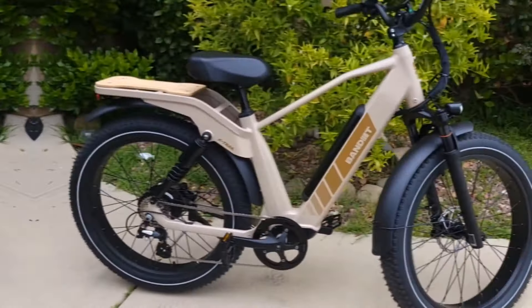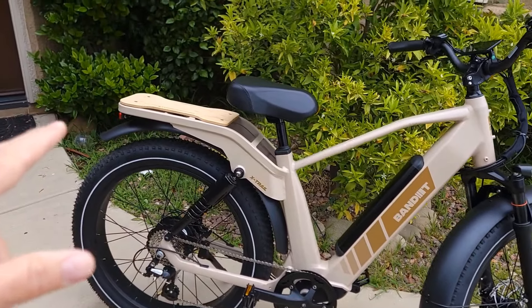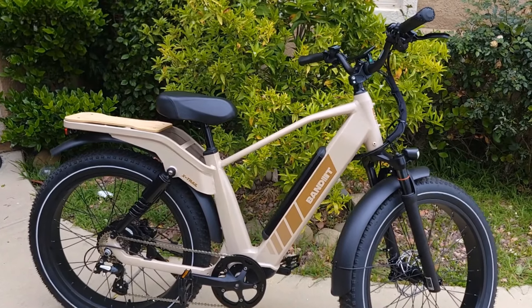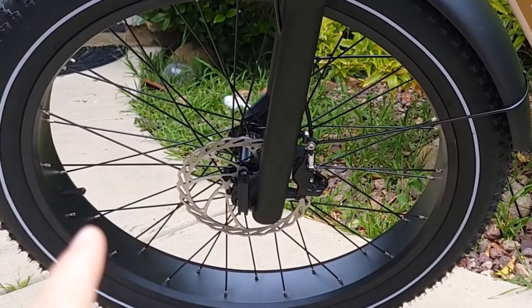It's equipped with dual mudguards, front and rear, so you can ride in rain or mud and keep your pants clean. It also comes with dual disc brakes, front and rear, 180mm hydraulic with four pistons.